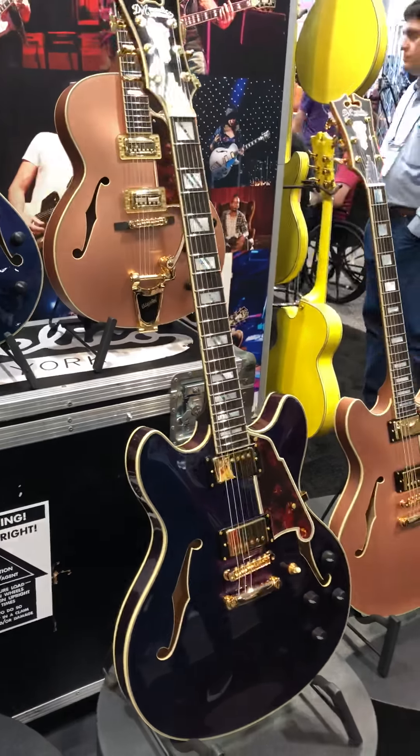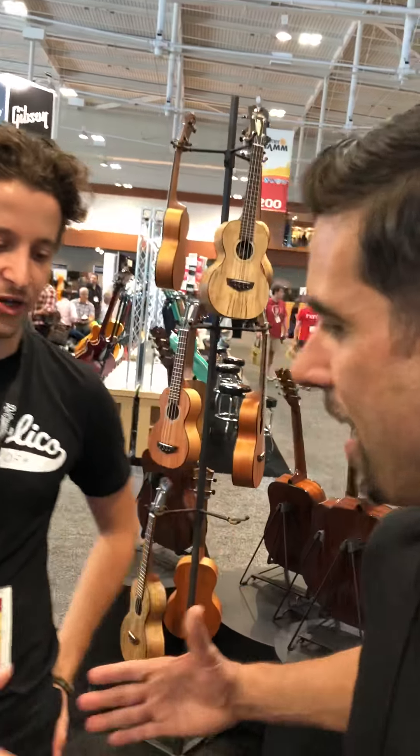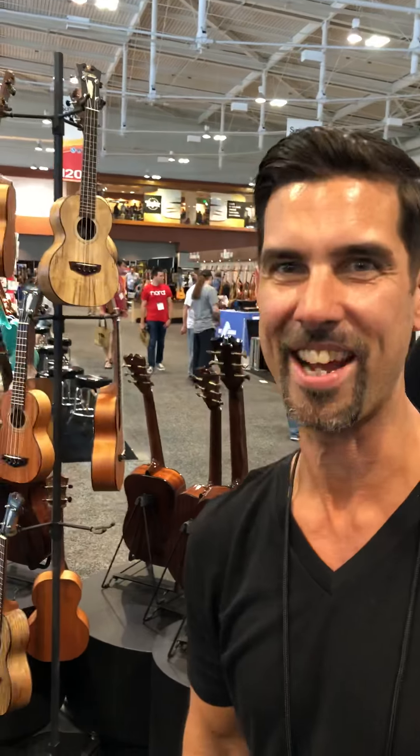Well it's fantastic. We're excited to be here — thanks for showing us around. Thank you, Mike. I appreciate it. Thanks guys.